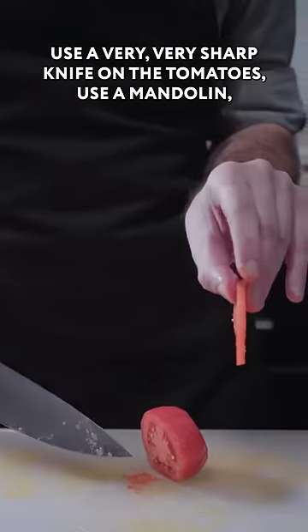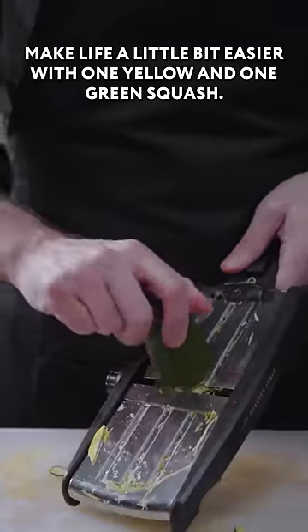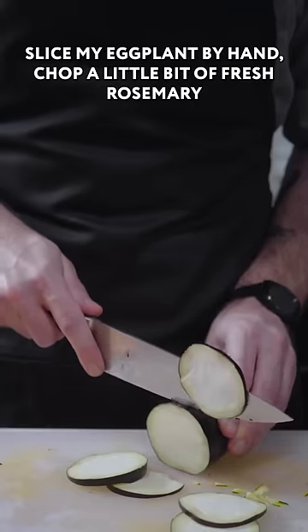Use a very, very sharp knife on the tomatoes, and a mandolin to make life a little bit easier with one yellow and one green squash. Slice the eggplant by hand.